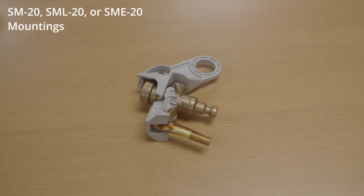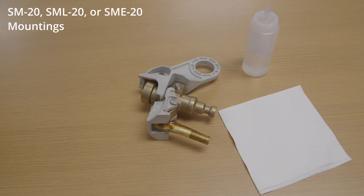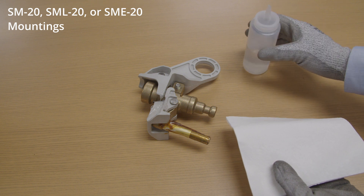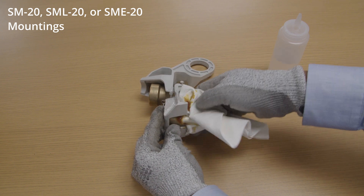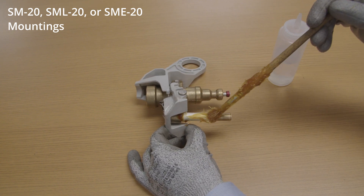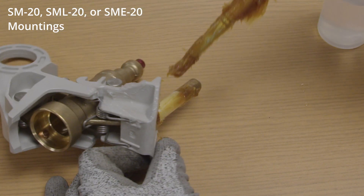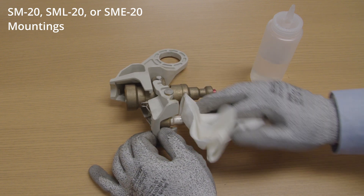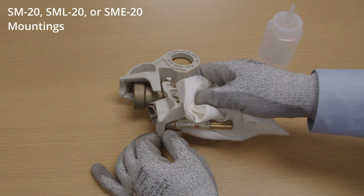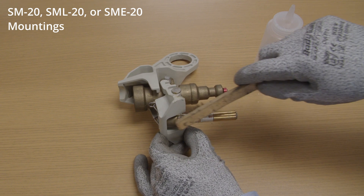For unused fuse unit end fittings, a coating of No Oxide A Special contact lubricant has been factory applied to the current-carrying surface. Verify the presence of this oxidation-inhibiting grease and that it is still free of contaminants. If necessary, clean the surface with a non-toxic, non-flammable solvent and apply a coating of No Oxide A Special contact lubricant or similar non-metallic filler oxidation-inhibiting grease. For reused fuse unit end fittings, remove the existing coating of oxidation-inhibiting grease and dirt from the current-carrying surfaces using a non-toxic, non-flammable solvent. Inspect these surfaces for evidence of pitting.